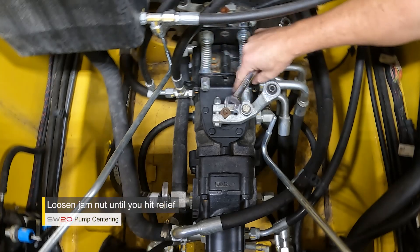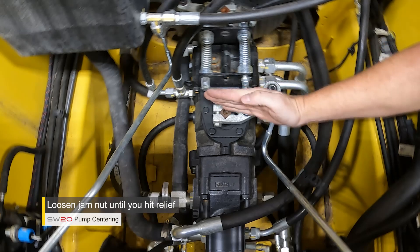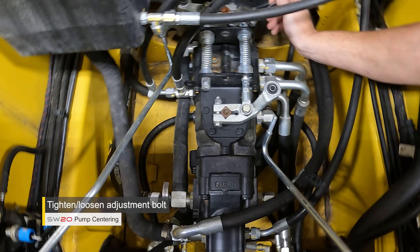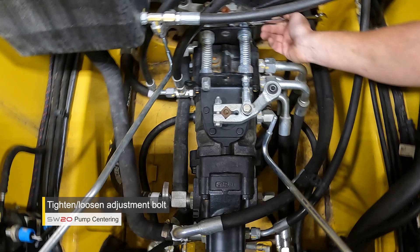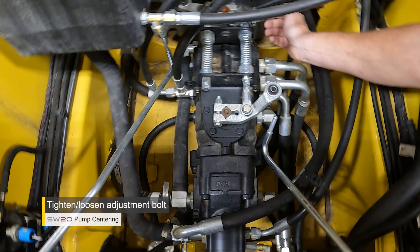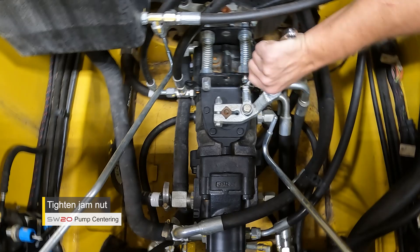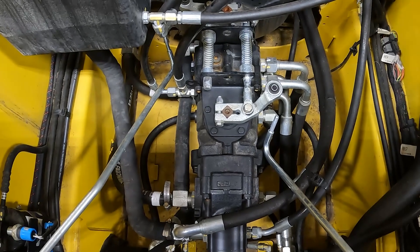Loosen the jam nut so you can actually move that adjustment bolt back and forth, which causes the lever to move back and forth off neutral. Find the position on the bolt where you can count the number of turns. Going clockwise: one, two — we hit relief, so about two turns. Coming back: one, two — back to presumably neutral — keep going: three. Then go about halfway back — one and a half turns — right about there is neutral position. Tighten up the jam nut. That is how you center the left drive pump using your relief valves both forward and reverse.